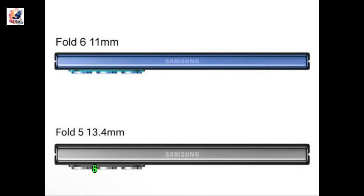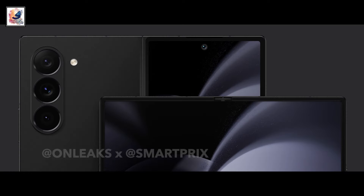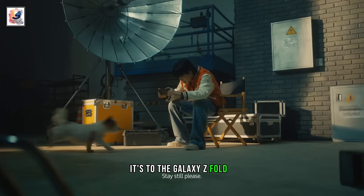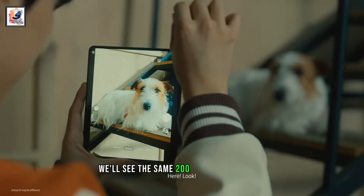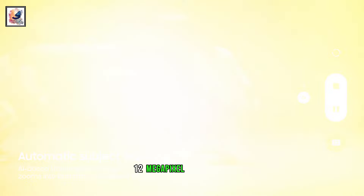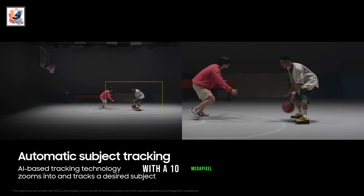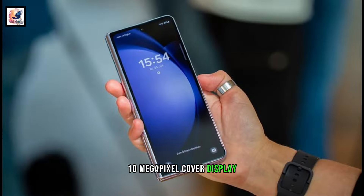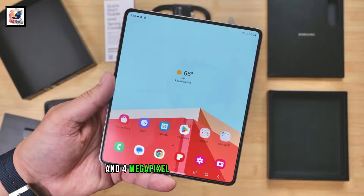The Galaxy Z Fold 6 boasts a triple camera system on the rear. Samsung may be bringing a huge camera upgrade to the Galaxy Z Fold 6. We'll see the same 200-megapixel ISOCELL HP2 camera sensor found on the S24 Ultra, along with a 12-megapixel ultra-wide and a 10-megapixel 3X optical telephoto camera. On the front, there's a 10-megapixel cover display camera and a 4-megapixel under-display camera.